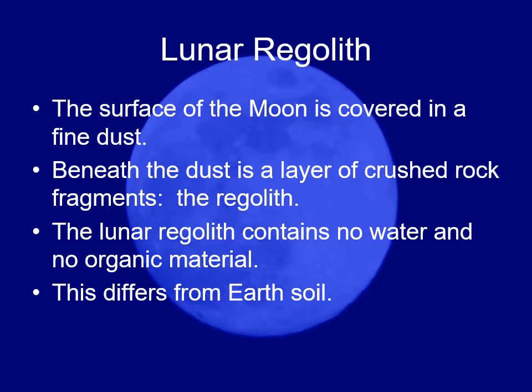On Earth you have things that have been weathered, oxidized — all kinds of alterations to the original rock. On the moon, the surface is covered in a fine dust and crushed rock fragments. There is no wind, no rain, and no erosion of that sort on the surface of the moon.